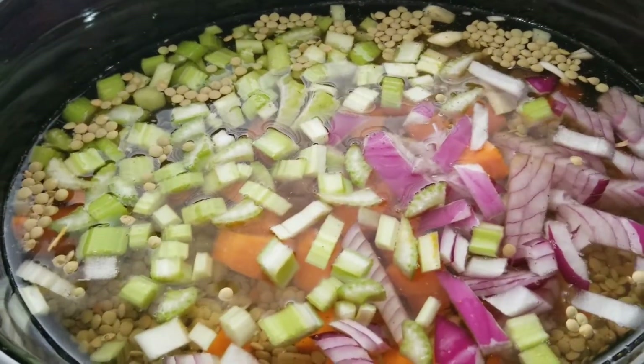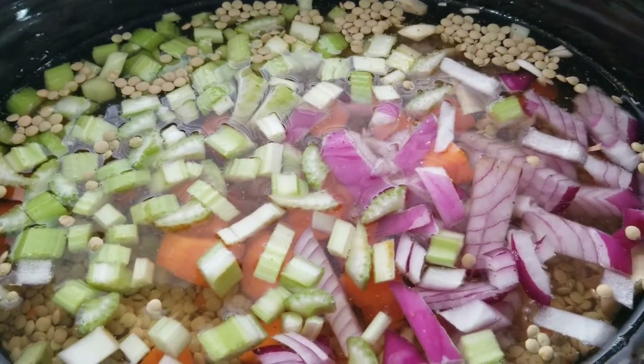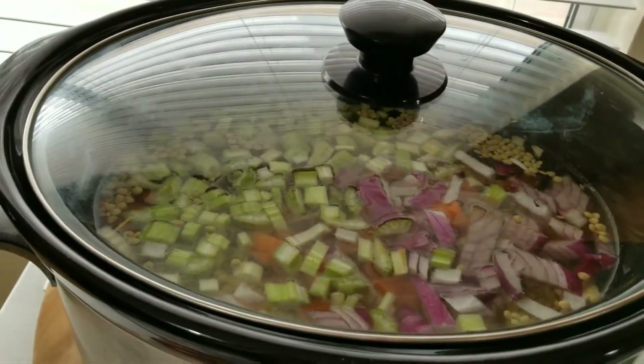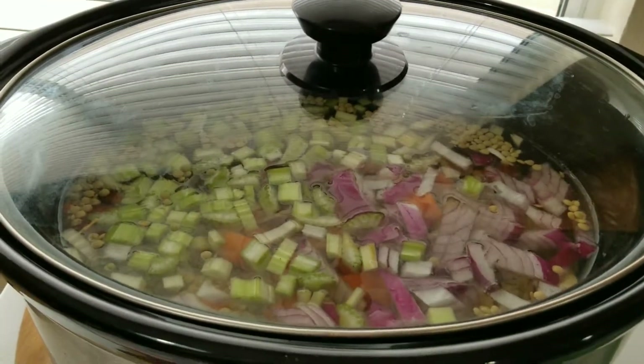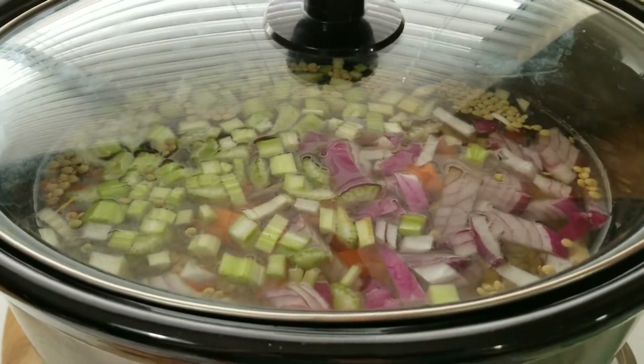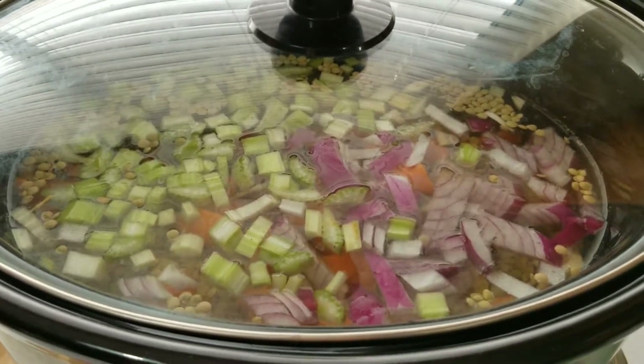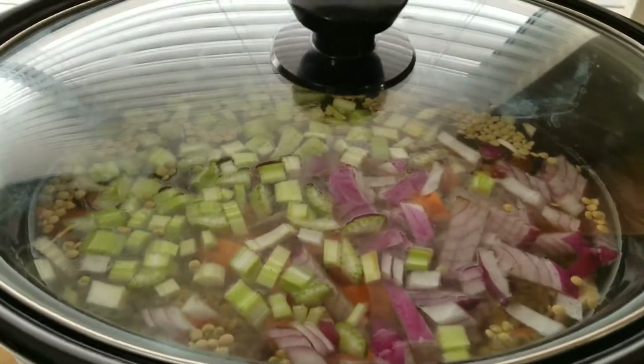That's it — all you have to do is just cover it up and let it simmer away slowly. I'm going to let it simmer about six to eight hours. I'm going to check up on it to see if the water has evaporated and if I need more seasoning — I'll probably add more sea salt.